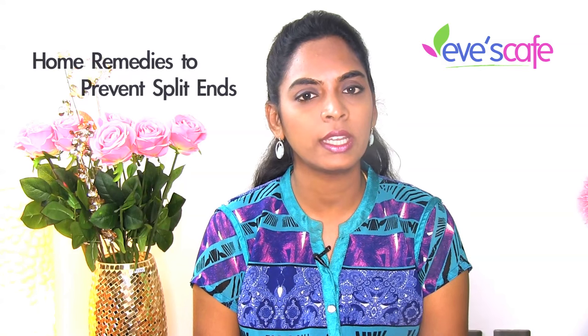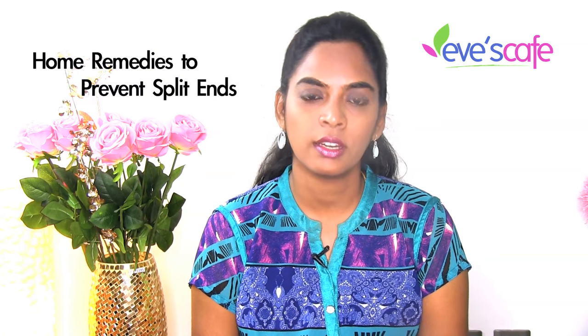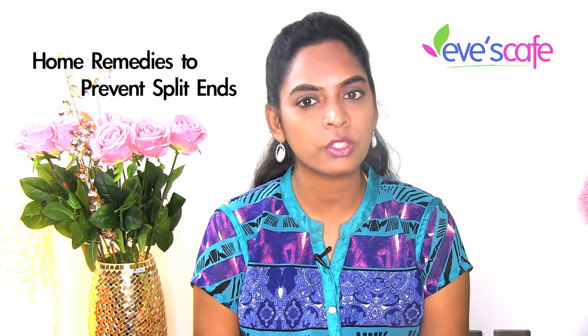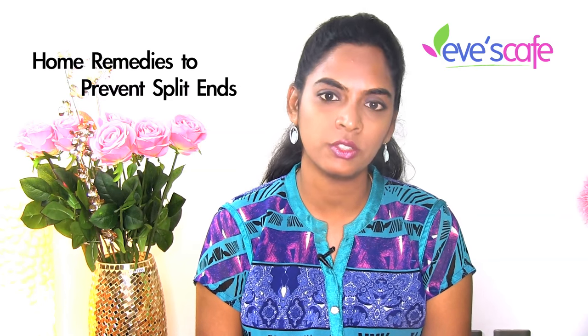Split ends may also occur due to lack of proper nourishment and moisture needed by the hair. The easiest way to stop hair splits is avoiding a few mistakes that cause hair damage. Also maintain a proper daily haircare routine to have lustrous and shiny hair, and include a healthy diet rich in iron to make your hair healthy, shiny, and lush.